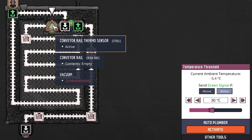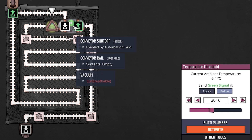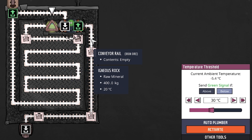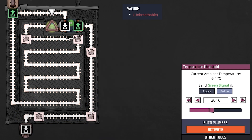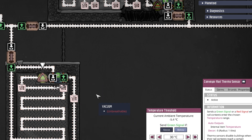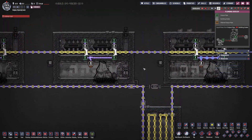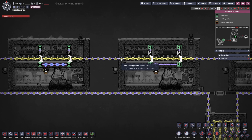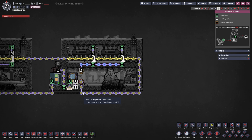This conveyor rail thermal sensor is actually set up the other way around - set to below 30 degrees. The only reason is that the orientation of our conveyor shutoff is different. So when it goes green it spits the material out, and when it goes red we send it around again - the very opposite of what we do on the upper section. There we use 'above', here we use 'below' - same principle just in reverse. Then following our water all the way to the left, we cool down all six steam turbines until our loop is completed and we go around again.